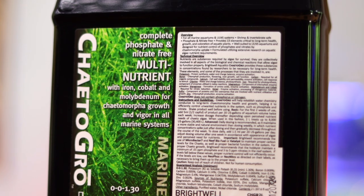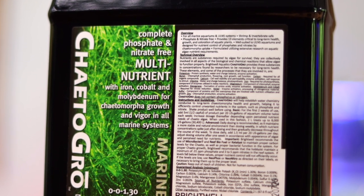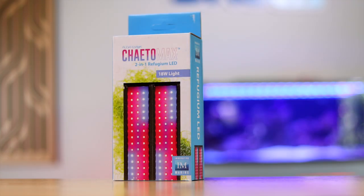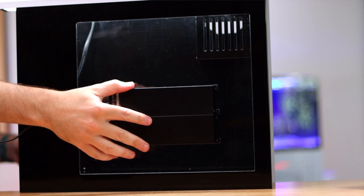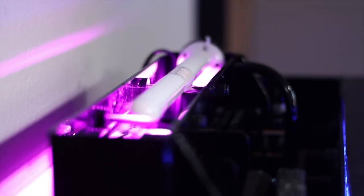Once your macroalgae growth takes off, it will suck iron and other nutrients from the water — nutrients that macroalgae needs to grow and thrive. I'm going to blast my chaeto with two lights using the waterproof Tunze EcoChic from the top and the Innovative Marine Chaeto Max from the side. No fancy lighting schedule here, just full blast 24 hours a day.